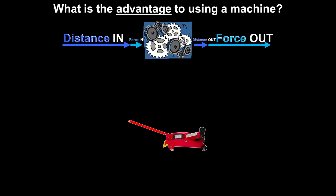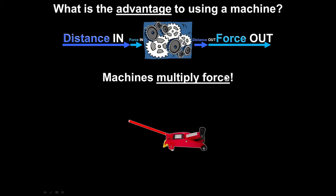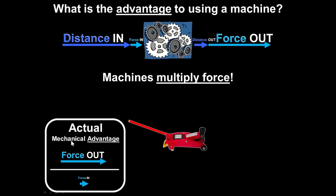What is the advantage to using a machine? The machine will multiply your force. The machine does not multiply the work you do — it only multiplies the force. That introduces the term mechanical advantage. When I ask for the actual mechanical advantage, I'm asking how much did it actually multiply your force? You calculate that by taking the force you got out divided by the force you put in.